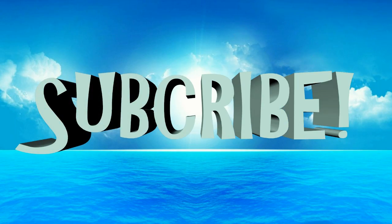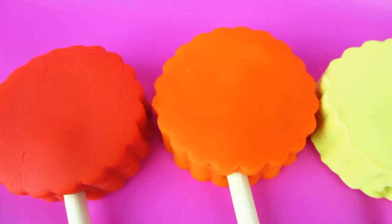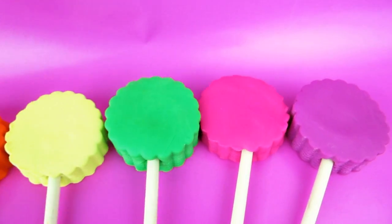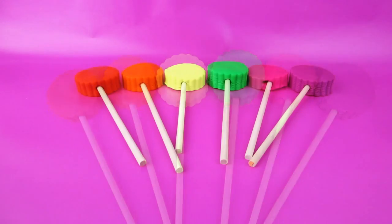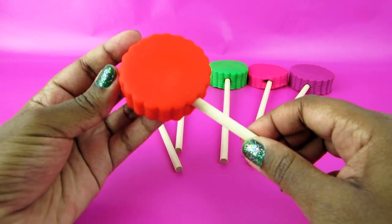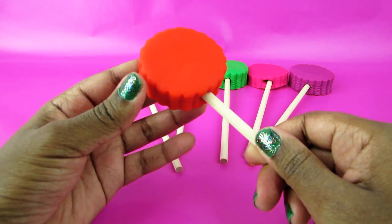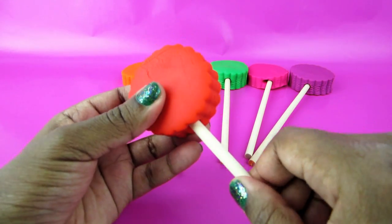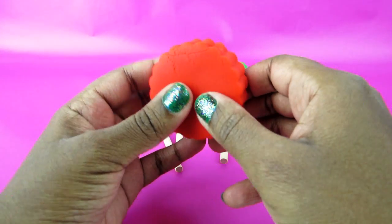Don't forget to click the subscribe button! Beautiful lollipop. I wonder what the first letter is. Let's open it up.